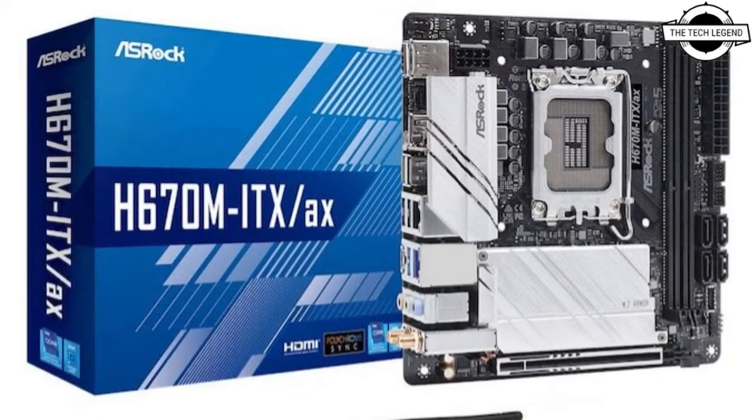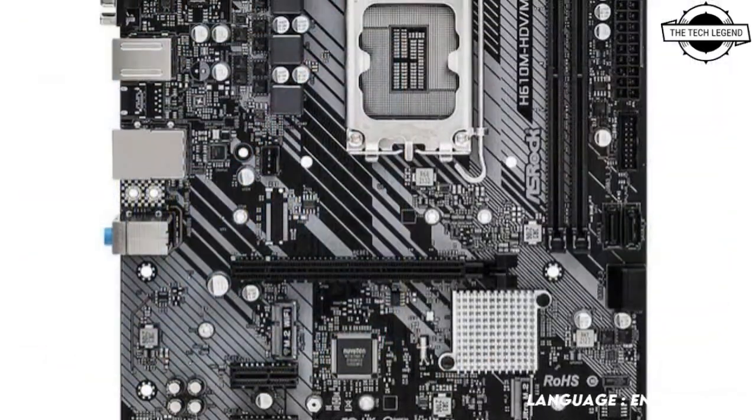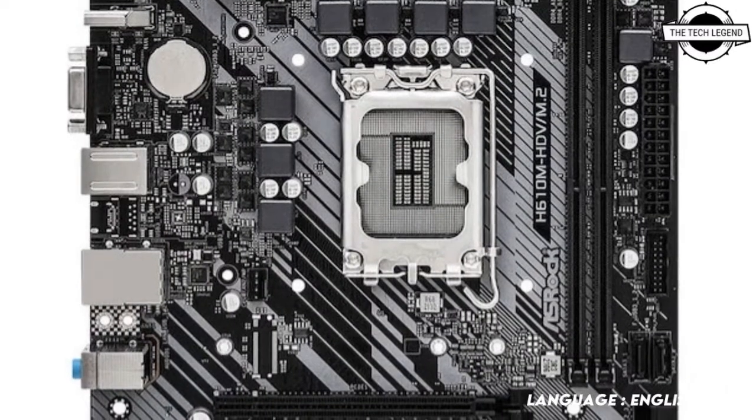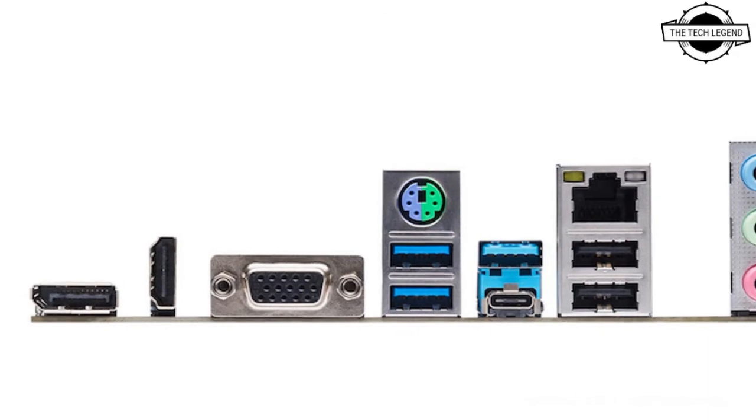A PCI Express 5.0 x16 slot is available for graphics cards supporting up to the new standards. The ASRock B660M Pro RS is also a budget-friendly choice for users that want to use the latest DDR5 memory.